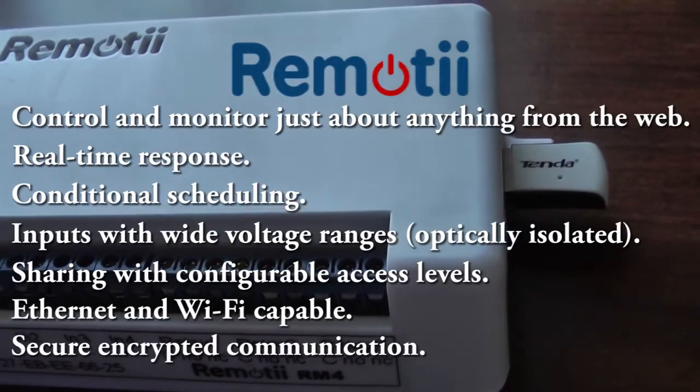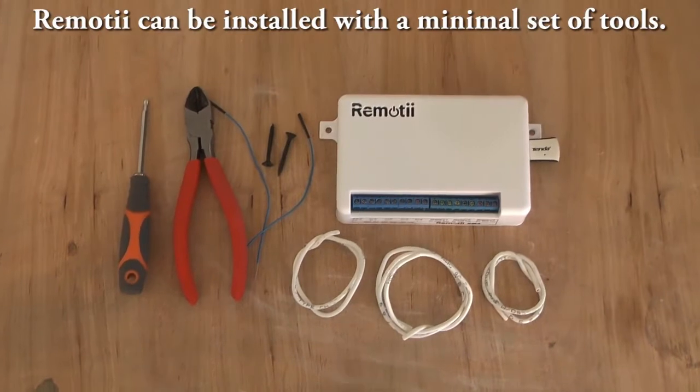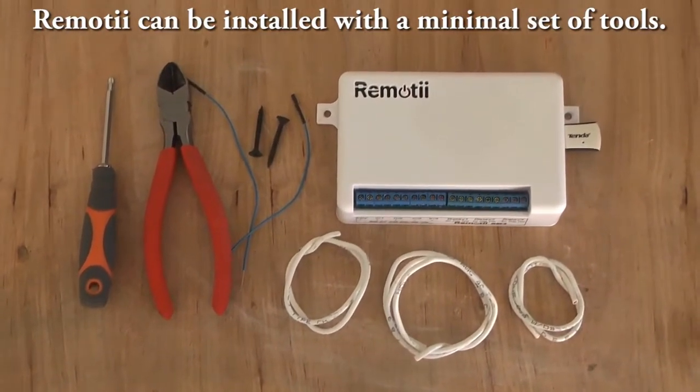Remoti only communicates on secure, encrypted channels. We will demonstrate how to connect an offline home security system to the internet using Remoti.